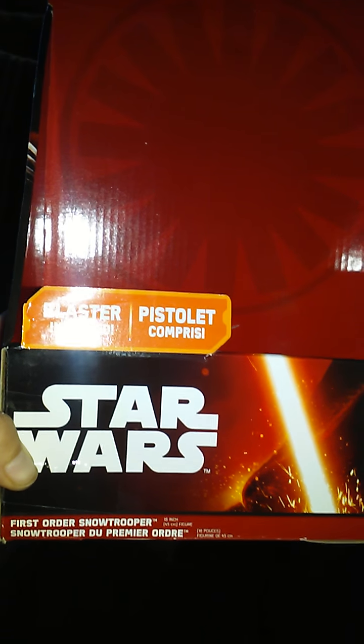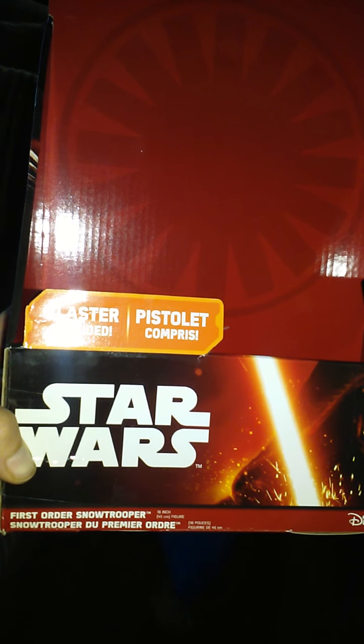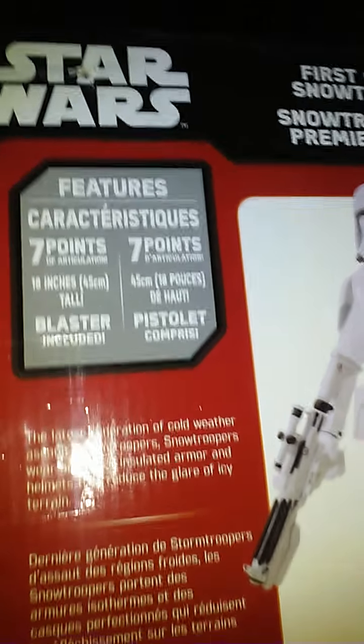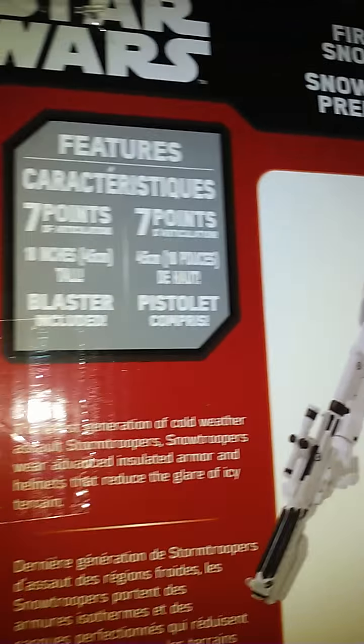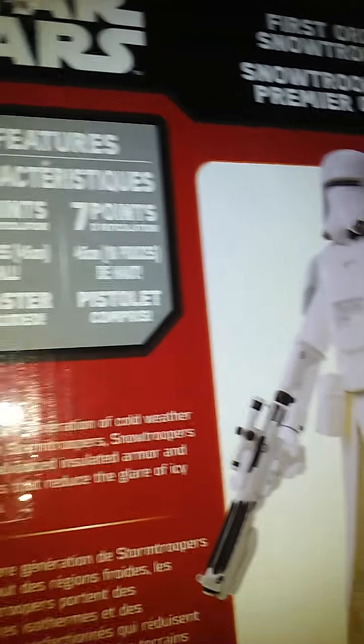This is the review by Nathaniel of the First Order Snow Trooper. As you can see, it's got seven points of articulation, which isn't very many, but it is 18 inches tall. You've got a blaster included, but it also came with a backpack.